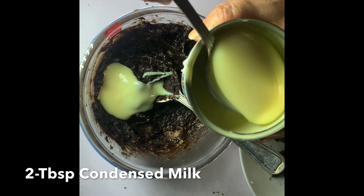I have greased a cake tin with oil and now I will pour the batter into it. I will bake it in the steamer for 10 minutes. Look, this is my steamer. Now I will bake it for 10 minutes.